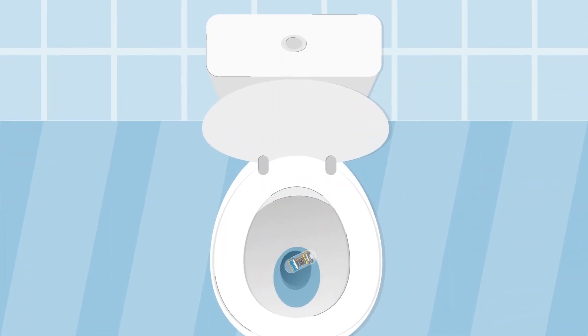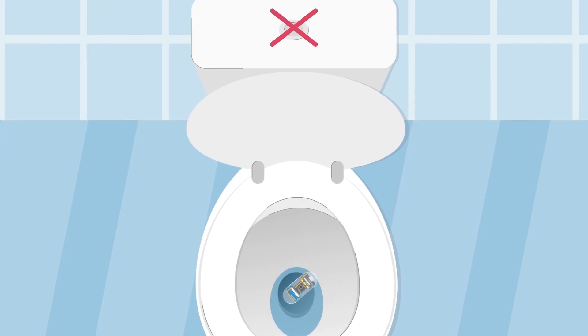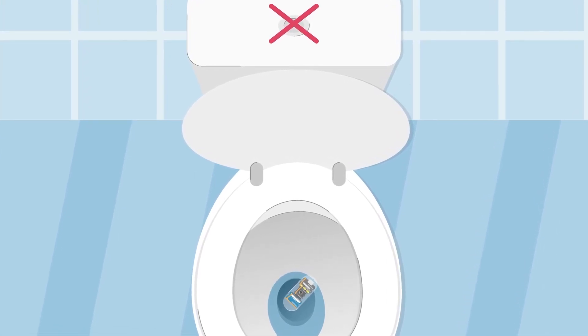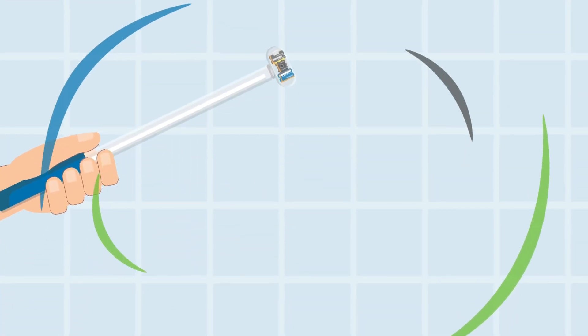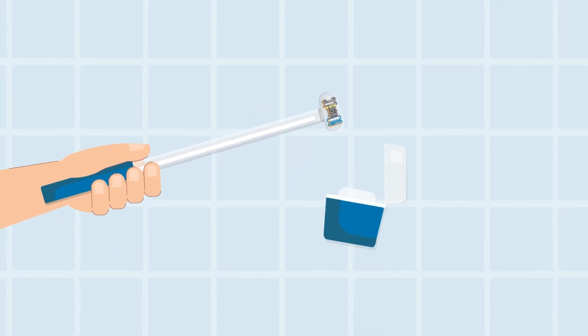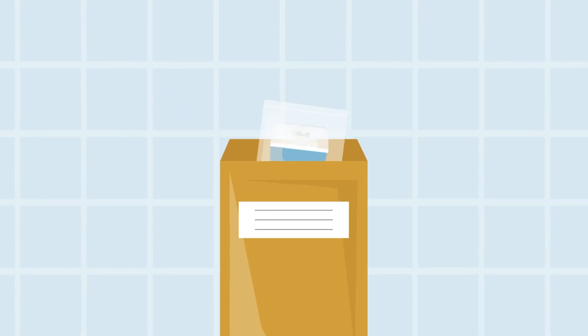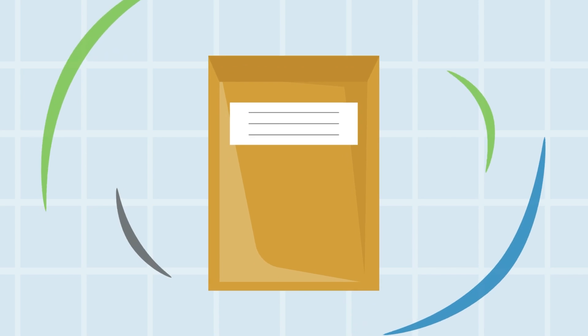Remember that the capsule is not disposable, so don't flush those high-quality images that CapsuCam has captured down the toilet. Once you have successfully collected the CapsuCam, all you have to do is place it inside the container provided in your kit and close the lid. Next, place the container into the envelope and seal the envelope.